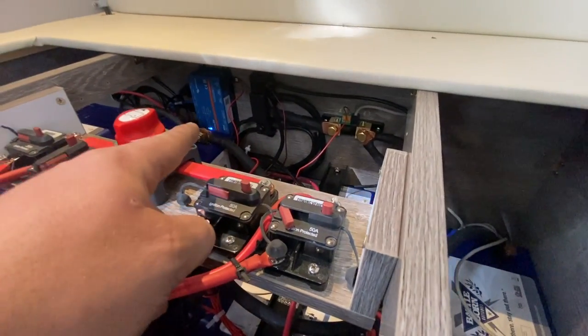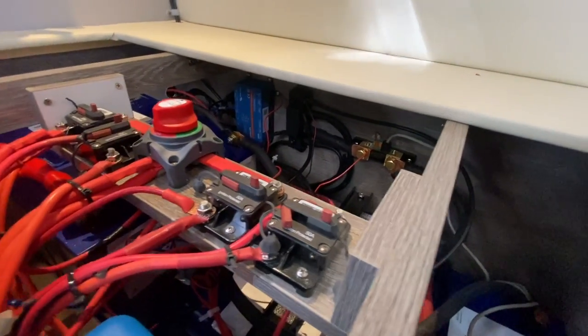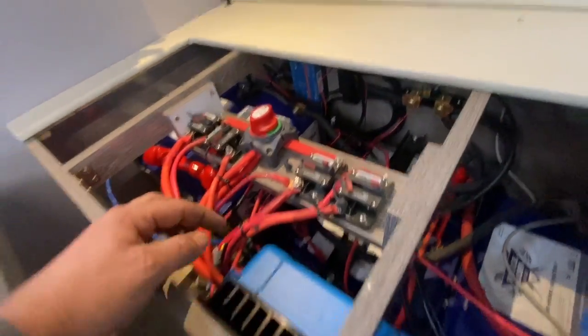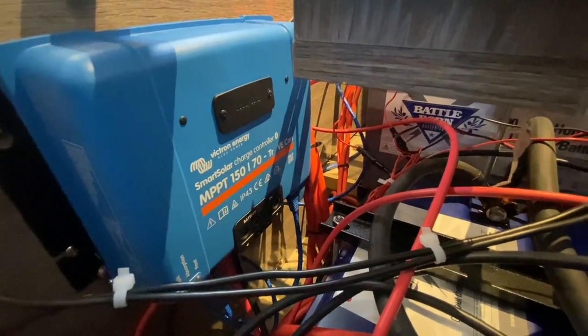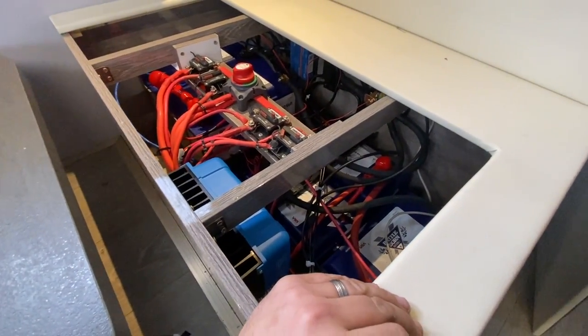That goes to the Cerbo GX back there — that's where pretty much all the monitoring connections go and it's pretty important. Then there's another Ethernet cable from there that goes to this charge controller here. That is the big beefy one that uses VECAN, which is a data standard for devices communicating together and sharing data.